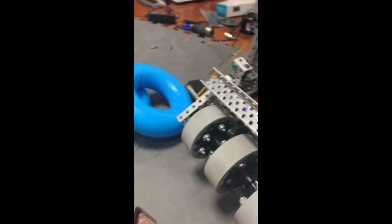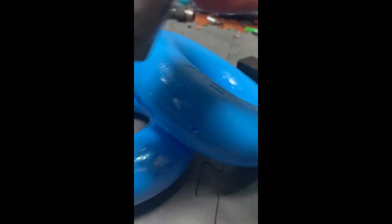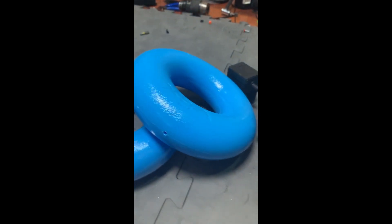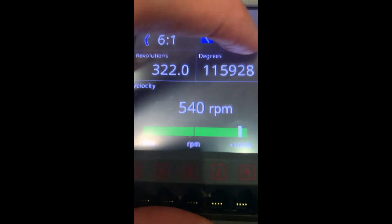Another part of our way to minimize friction is we get the donuts and add Super Lube — just lube the donut like so, and then spread it around. It'll minimize the friction with it contacting the ramp, so the motors won't get bogged down as fast. This is the 600 RPM setup and it's working.